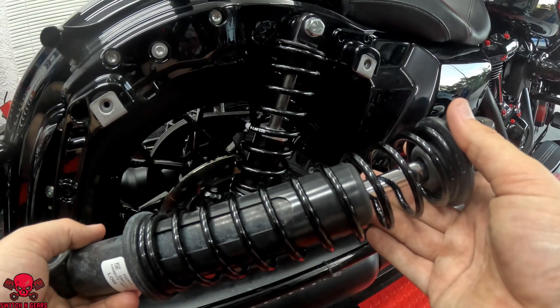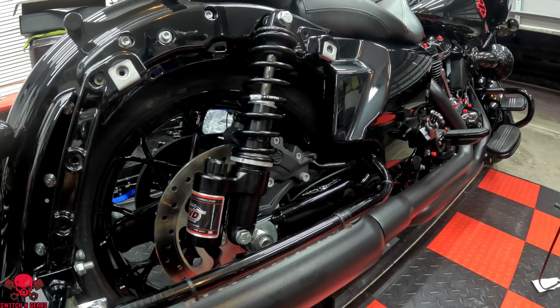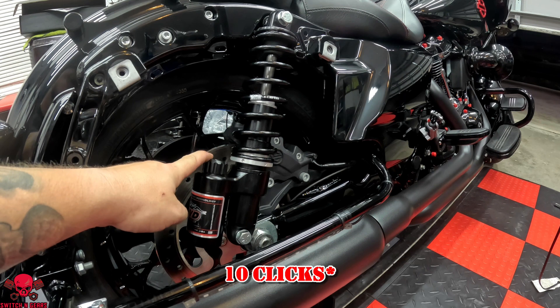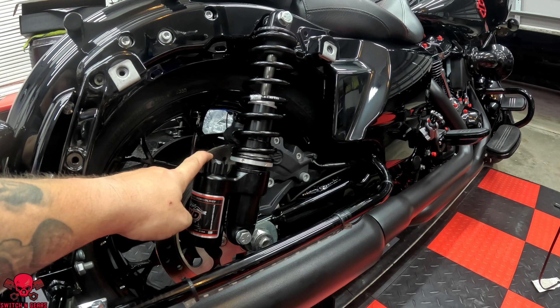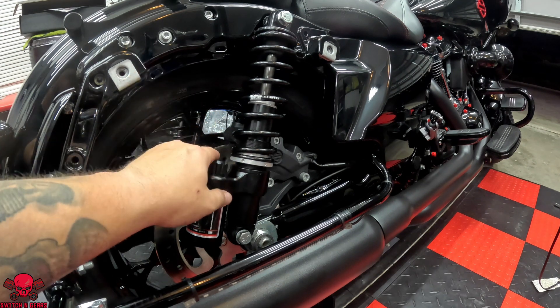As far as quality and looks go, it's night and day difference. Let's drop it down and adjust the sag. The factory recommends a half inch of sag, and mine seems to already be at a half inch. This has 12 clicks going from soft to firm, and I made it as soft as it could be. I'm going to take it for a ride, see how it is, and adjust accordingly.